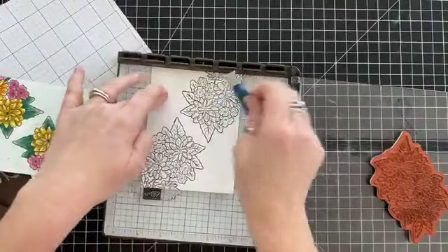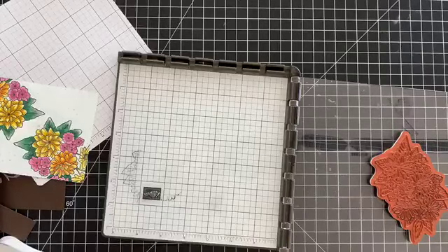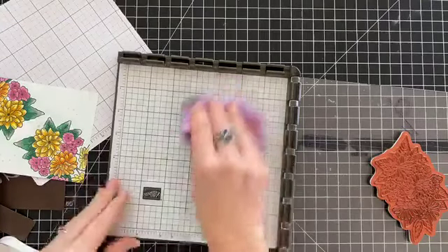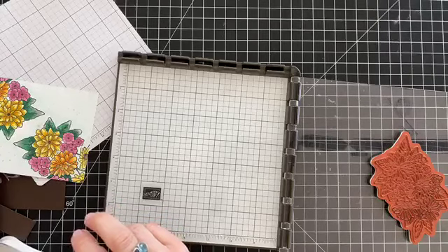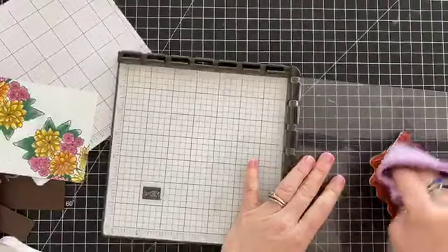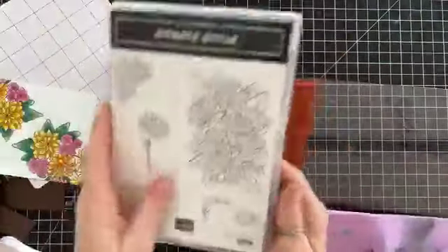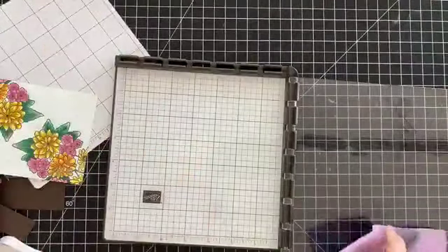We're done there, and then I'm going to use my Simply Chamois real quick to clean off my surface. I had my daughter watch a few of your videos to learn how to color with alcohol markers — you are great at it! I'm going to clean off my stamp while I'm at it and just put it away rather than having to do it again.